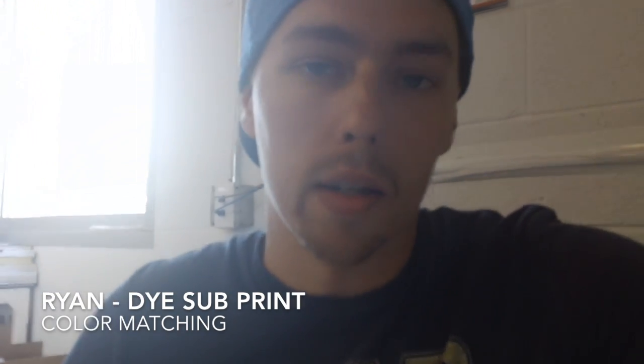Hey everybody, Ryan and Dice Sub here. One thing that's always bothered me is the color matching process and how sometimes it can take quite a long time, a couple hours at some points, and it can be especially difficult matching Dice Sub materials to our polyester.